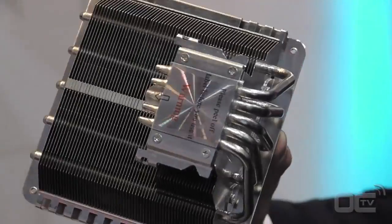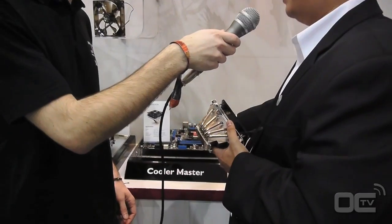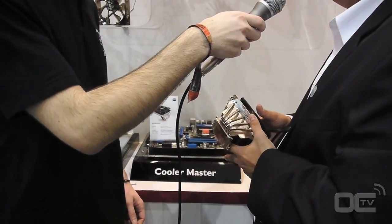Yes, so when you want to change the CPU or change the thermal grease, you don't need to remove the back mounting system. You just take the cooler off only.